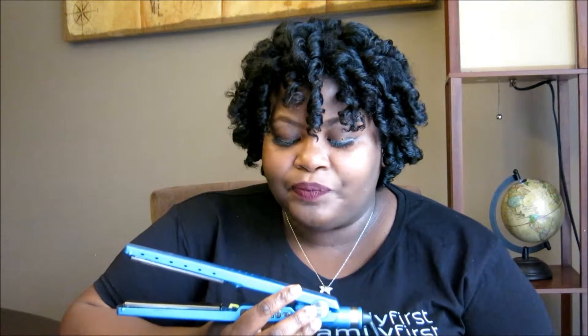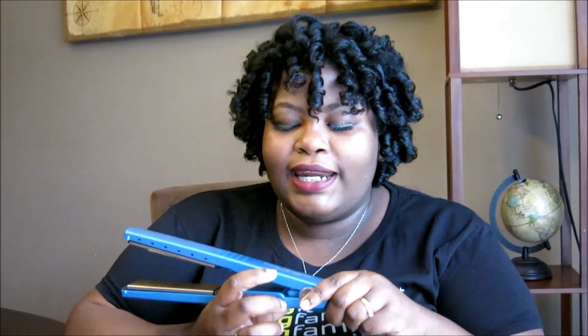It does have a four-year warranty, and I think it's a great buy. I'll obviously use it again and I'm very happy with the purchase overall. I'll just have to remember not to put my finger in that particular spot because you will burn yourself. Again, this is the Nano Titanium by BaByliss Pro.